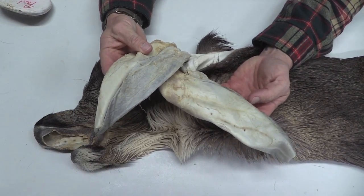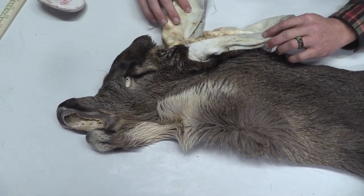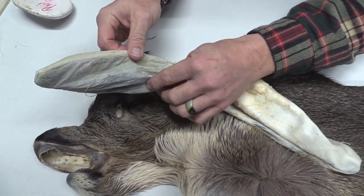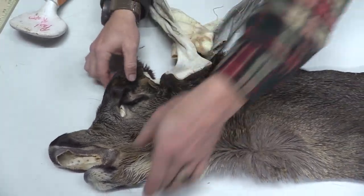Got a couple of big ears — good ears on both sides. There is one tiny hole right there; that's an easy football stitch on that side.